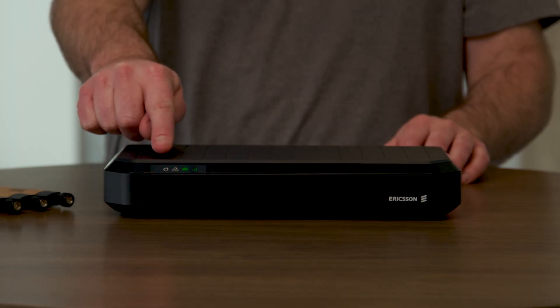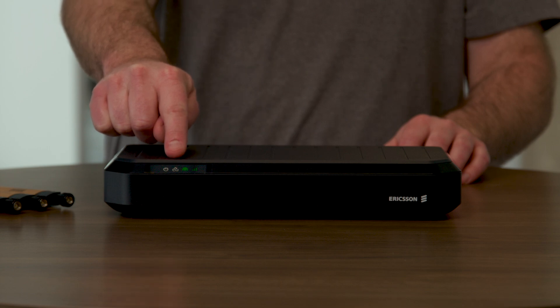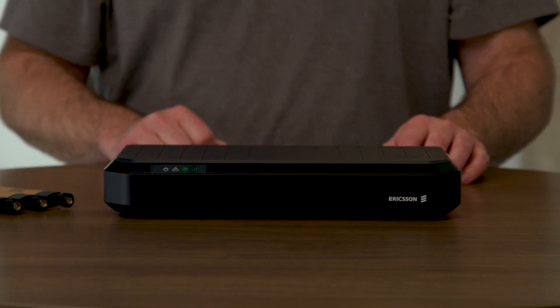Before I forget, there are a couple more indicator lights on the front of the router, including the power light and the cloud management light, which shows whether or not the router is connected to Ericsson NetCloud Manager. This platform enables IT teams to remotely monitor and troubleshoot connectivity and security at hundreds of locations. It's a user-friendly interface that saves a lot of time and improves efficiency at deployment and after.